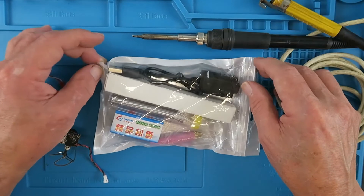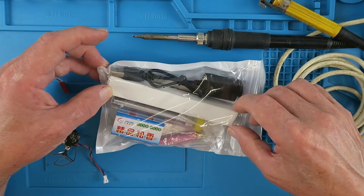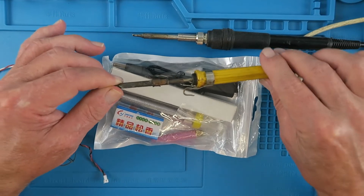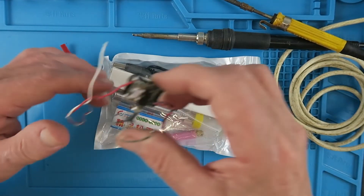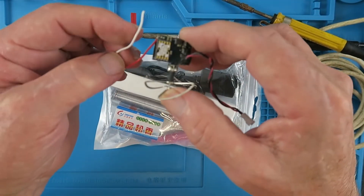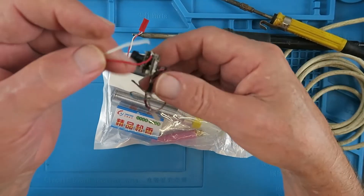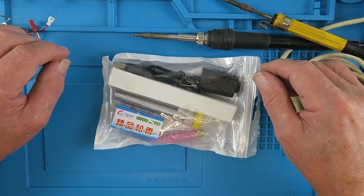What we have for review today is an even smaller iron, and it's rechargeable — so it's wireless. This could be very handy in a confined space where having no cable is an advantage, or if you're into quads or radio control like myself and you arrive at the field with a broken wire. This could be the solution to just tack that back together. Let's take a closer look.